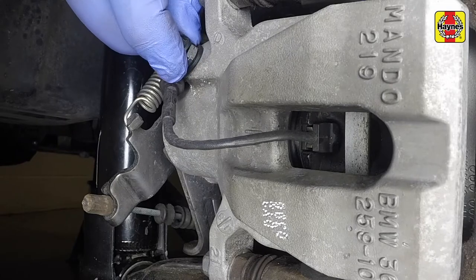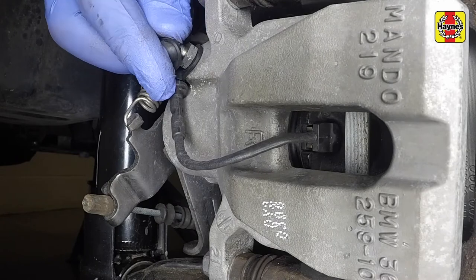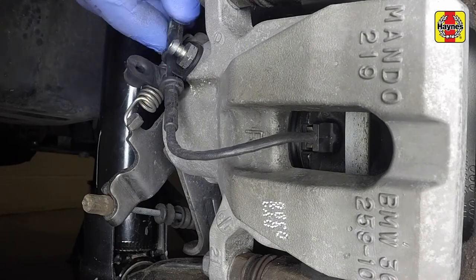A pad wear sensor is fitted to the right-hand rear inner brake pad. Unclip the sensor wiring from the bleed nipple, then pull the sensor from the pad.